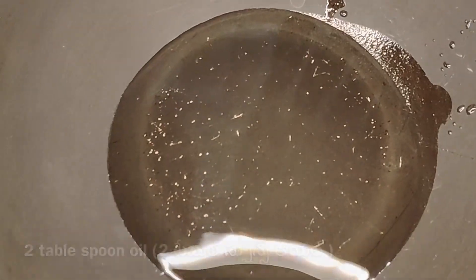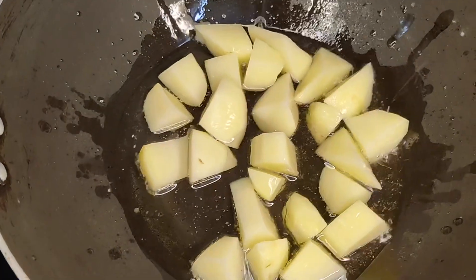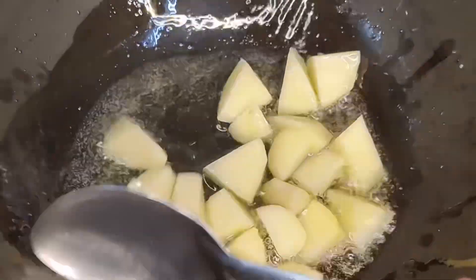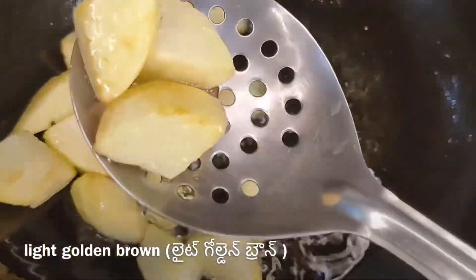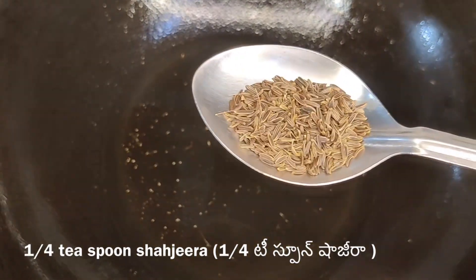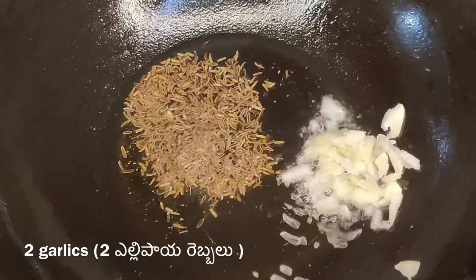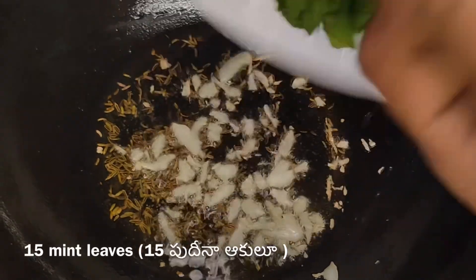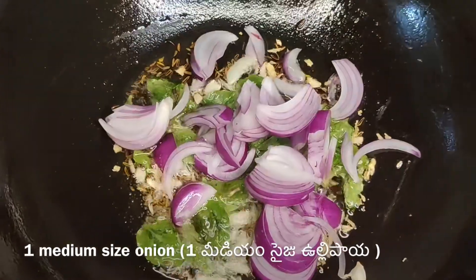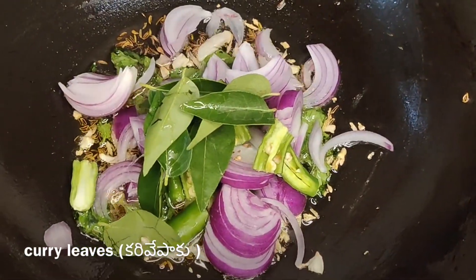Add 2 tablespoons of oil on medium flame. Heat until light golden brown, then add 1 to 2 spoons of oil.